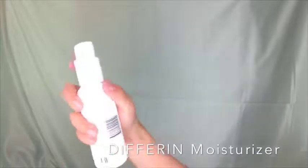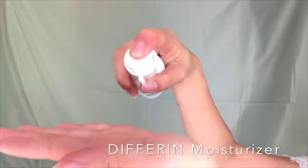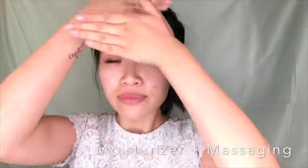Next I'm using the moisturizer also by Differin — I absolutely love this brand. You only need one pump for your whole entire face and it's so gentle. Press it in a pressing motion outward toward your ears with the tips of your fingers, dab underneath your eyes very gently, and don't forget to massage your neck.